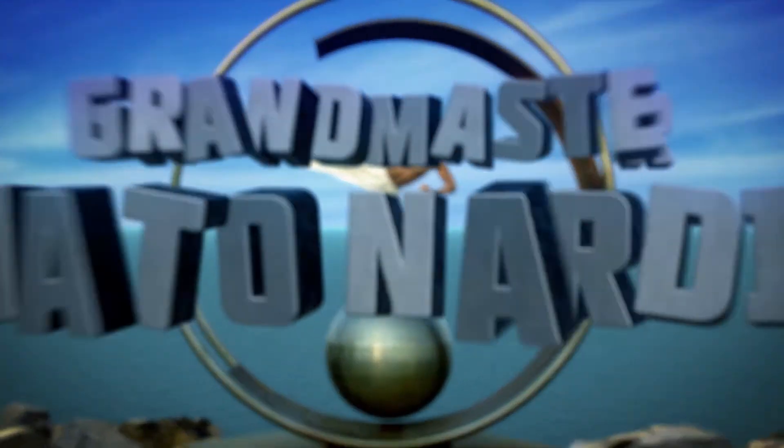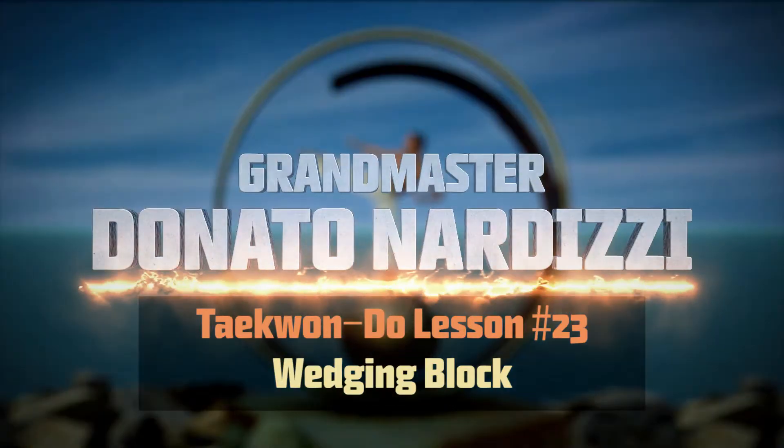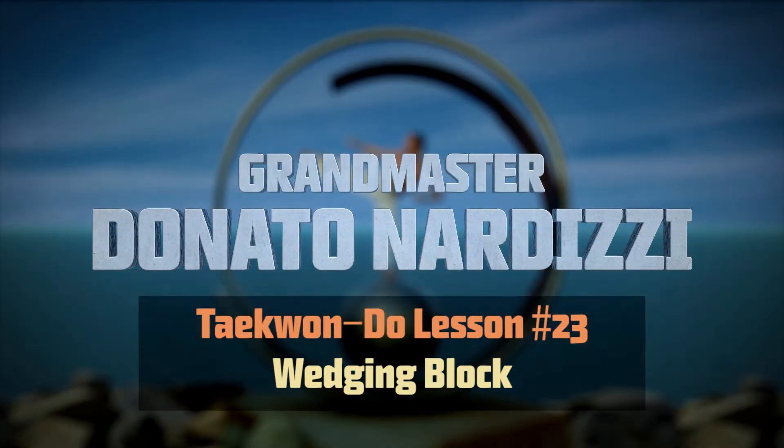Hello and welcome to another Taekwondo lesson. Today I'm going to show you how to do a wedging block. The wedging block is usually done in stances which allow you to be full facing. It's mainly done in walking stance but it could also be done in sitting stance, parallel stance, and x stance, as well as many others.